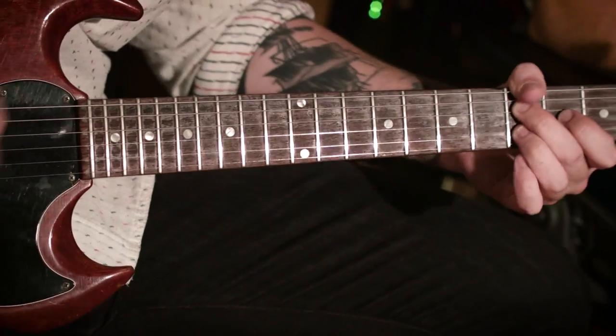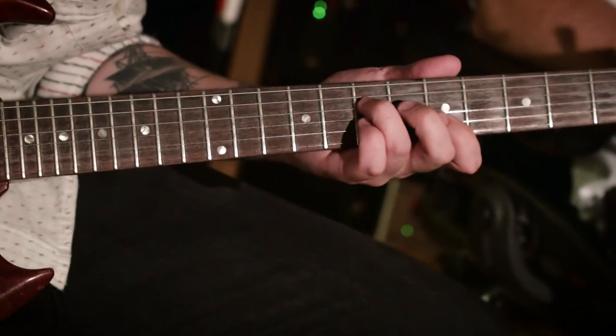This piece of gear is undeniably the workhorse for me. It's been on every single record I've made since I've had it, even some of the acoustic records, because what I'll do is re-amp the acoustic signal through this and bury it in the mix to give it a little bit more color.